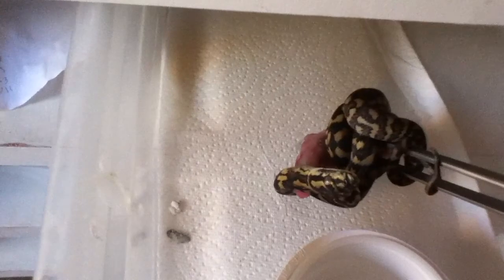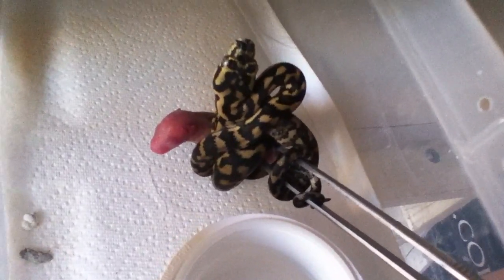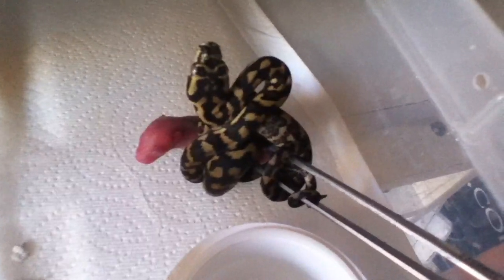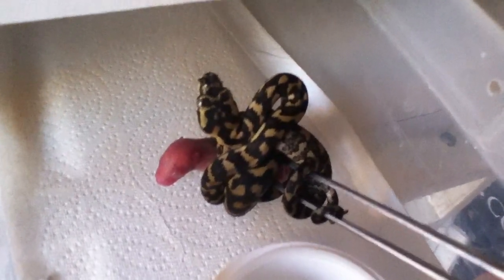I don't know if he wants to take my tongs. Look at that — well I guess I have to conclude my video there since I have to wait to get my tongs back. When I get him back maybe I'll try to take some of the bigger ones feeding. Thanks for watching.